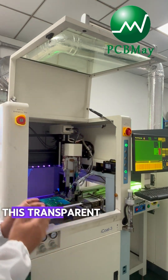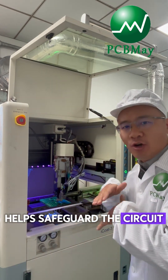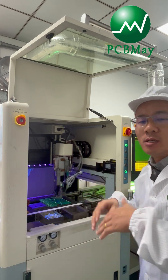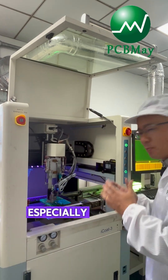You have to look at this. This transparent, protective layer properly safeguards this circuit from the moisture, dust, and chemical contaminants. This ensures long-term reliability, especially in harsh environments.